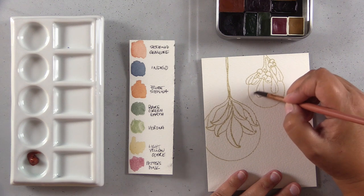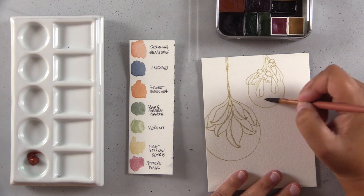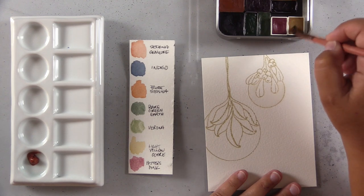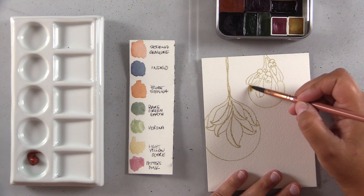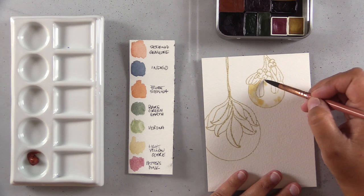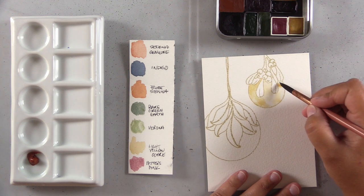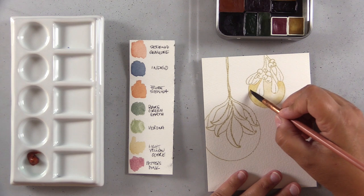I'm putting down a layer of clean, clear water and then dropping light yellow ochre into that. Now let's talk about what exactly a granulating paint is. A granulating watercolor paint is one where the pigments clump together, creating an uneven and mottled texture on the paper. A non-granulating paint goes down really smoothly — no texture at all, clean and clear, usually very transparent. One of your non-granulating paints with that crisp look are your quinacridones.